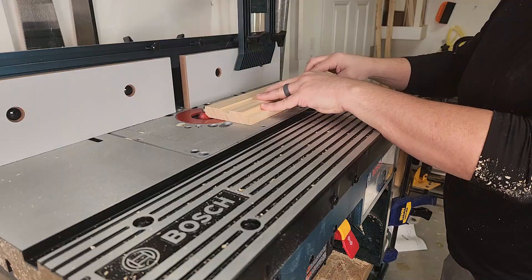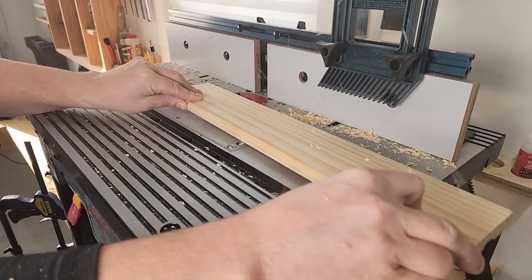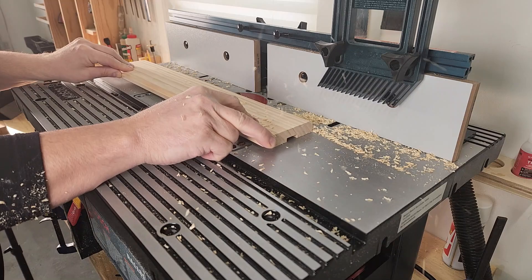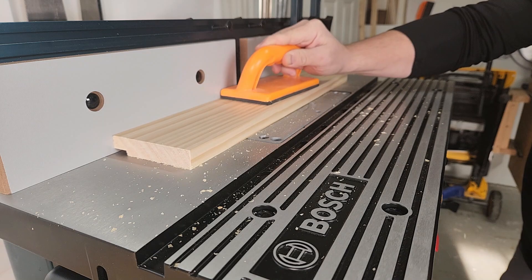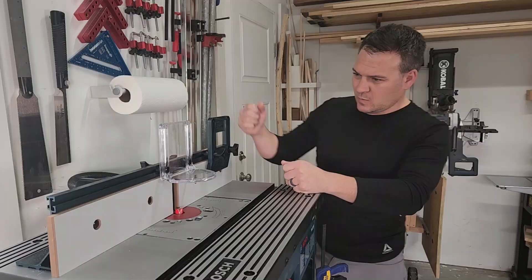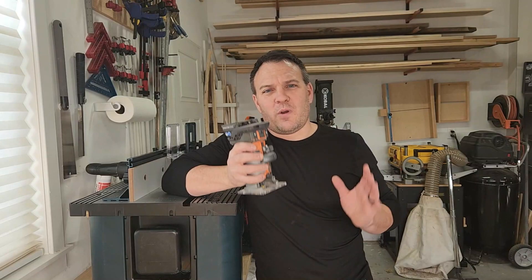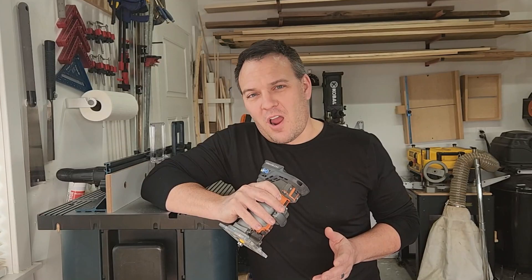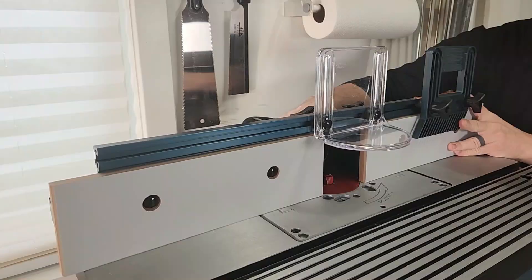What can I do with a router table that I can't do with just a regular handheld router? You can add edge details or do flush trimming just like with a handheld router, except the table makes it far more accurate and easier to control. You can use the fence to set up very accurate rabbet and dado cuts. A router table is ideal for making rail and stile cabinet doors with special router bits that mirror each other. You can also use it to make baseboards, tongue and groove boards, or shiplap. Technically you could do all the same things with a handheld router, but the table makes it safer, easier to control, more accurate, and does a better job holding the workpiece 90 degrees to the router bit.